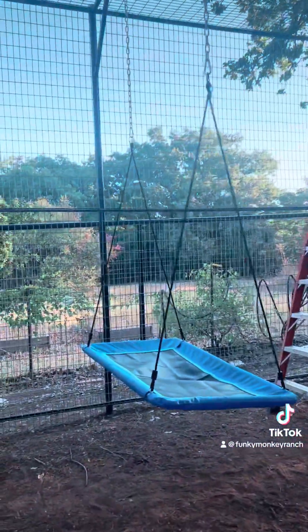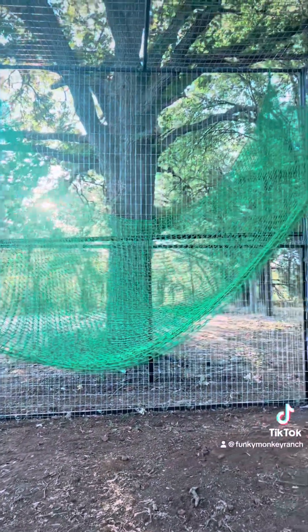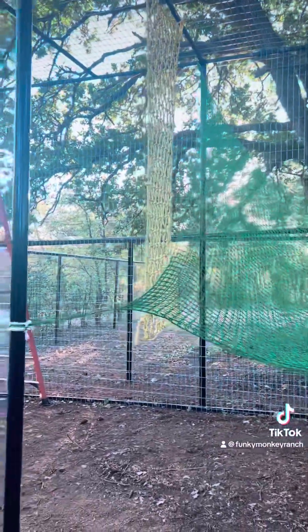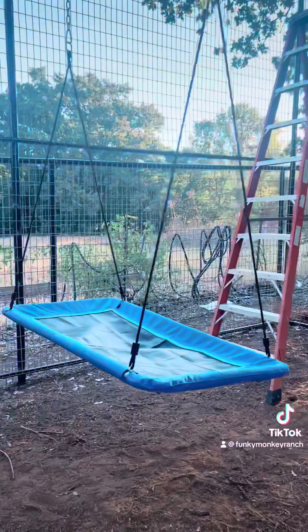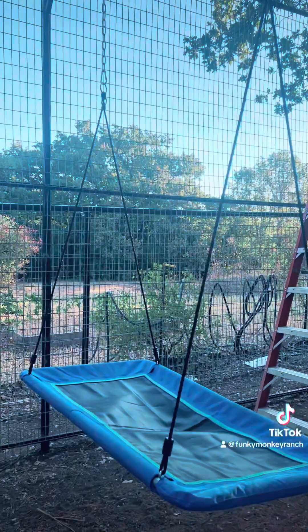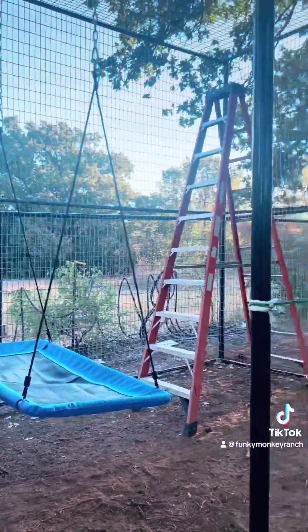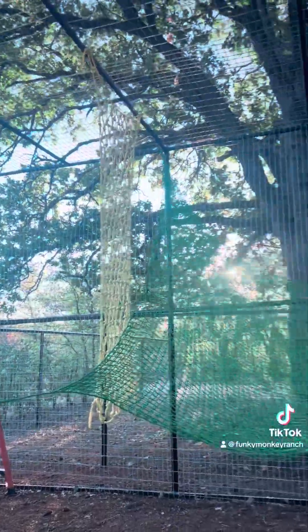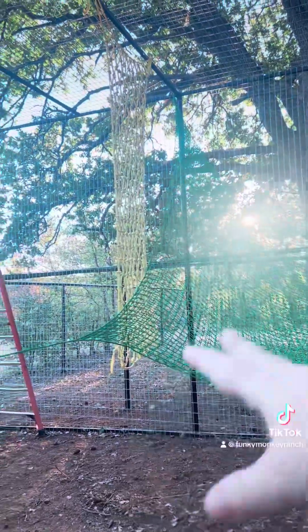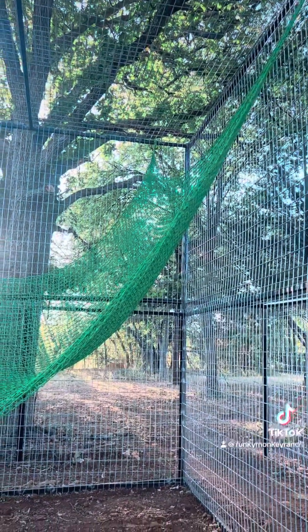Everything I have purchased to go inside the enclosure is strong enough to hold humans and the monkeys, because we want to be able to play with them on everything. Like this swing — it says it can hold up to 700 pounds, and I love being on there with the babies while they're learning to climb and learning to play on their own. The same with the net — it says it holds like 500 pounds. We're going to rearrange this; we kind of just tossed it up for our inspector to get an idea of some of our plans.